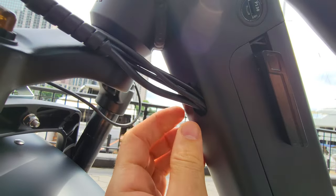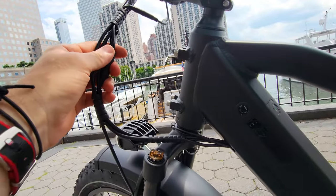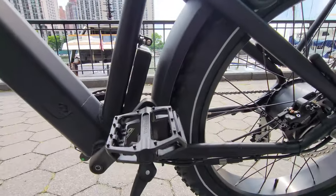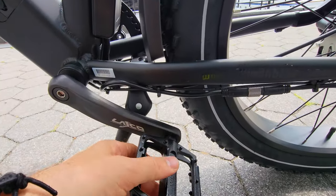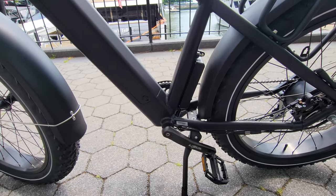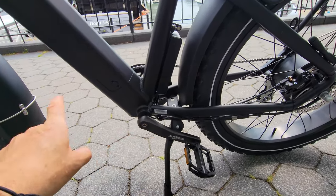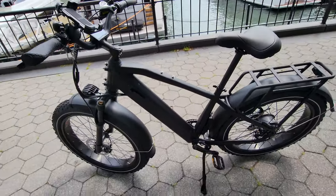There's no rubber gasket on the cable exit point — not a big deal, but rubber would look much nicer. The wire organization is not bad, though I wish the wires ran fully through the frame — that would be much cooler. We have a cadence sensor here that activates after you pedal half a turn, which is pretty good. Very comfortable bike overall.